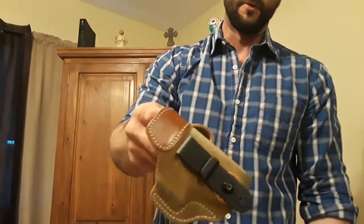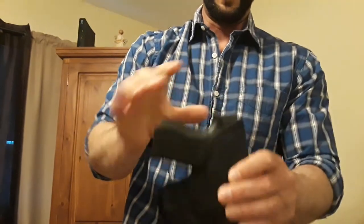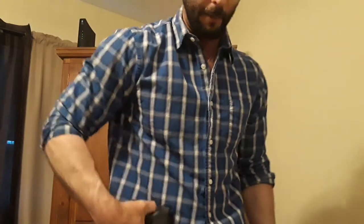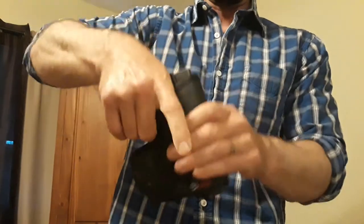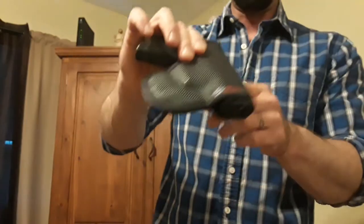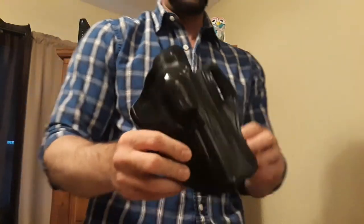I've had this one for at least three years. I also have their pocket holster for my Glock 43 — this is my gym gun, the gun I carry in my sweatpants pocket because I can. It draws fine and everything like that. I've had this one for years as well and never had a problem with it. So I decided to give this DeSantis Speed Scabbard a try.